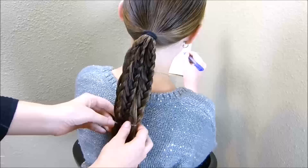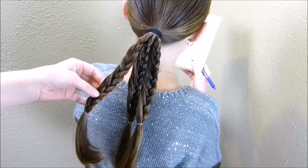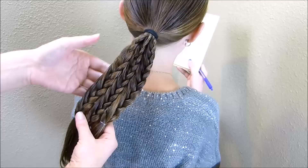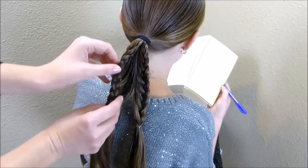If you want more of a fluffy, messy, tousled looking bun, you're going to want to pull along the edges of each of these braids. I'm going to leave ours intact because I want mine more sleek looking. I'm going to make sure that these are all facing the same way — I want the braid on the right side, so if one of them is flipped over, just flip it back.